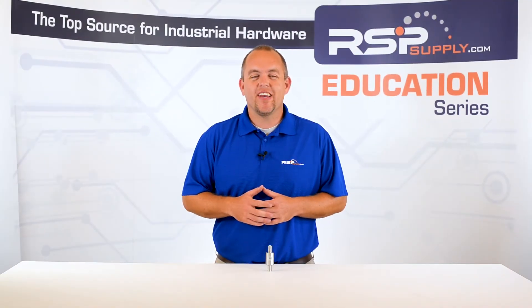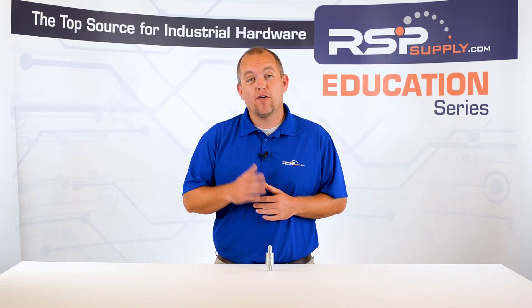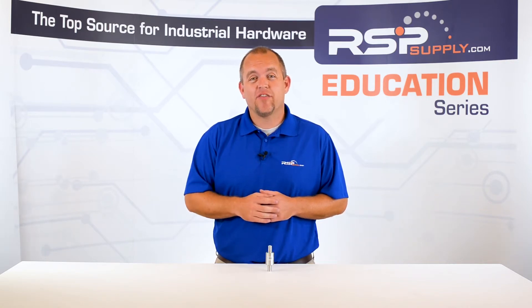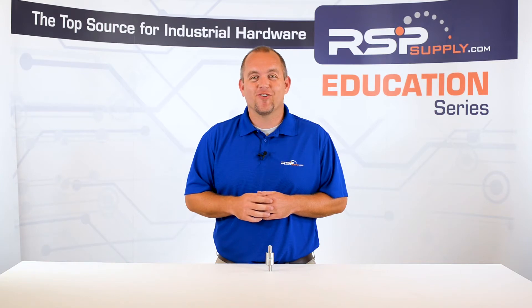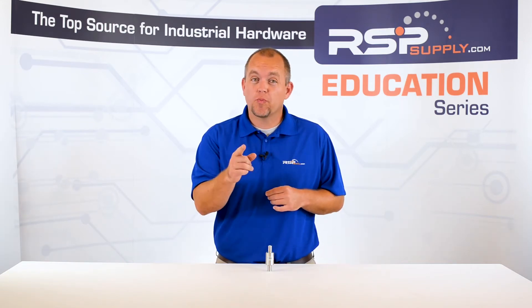Hi, I'm Josh Bloom. Welcome to another video in the RSP Supply Education Series. If you find that these videos are helpful to you, it certainly helps us out if you could give us a big thumbs up and subscribe to our channel. In today's video, we are going to discuss surge protection.